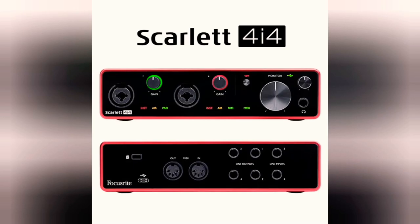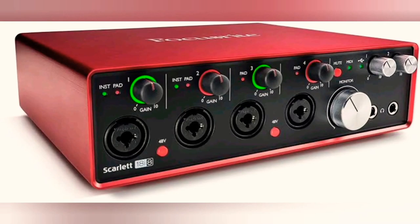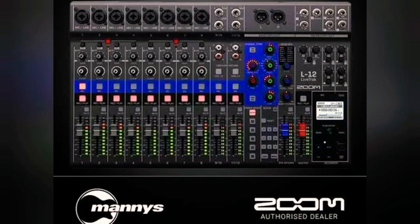These are the audio interfaces you may use. You may use the Scarlett 4i4 if your band is small — it has four inputs. But if it is a big band, you need eight inputs. For live performance with a drum set requiring lots of inputs for drum mics, you may consider using the Zoom L12.